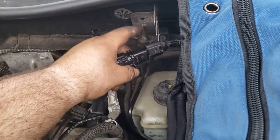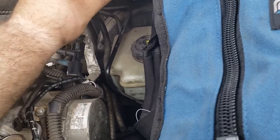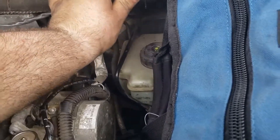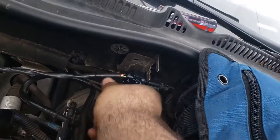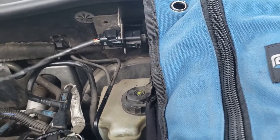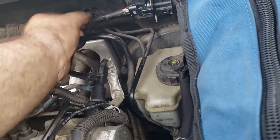Once again I'm going to try to do this with one hand. Reconnect the connector — push the clip in and it seats back in place. Don't forget to secure all these wires to their corresponding locations, because there is a lot of heat in this particular area of the vehicle.